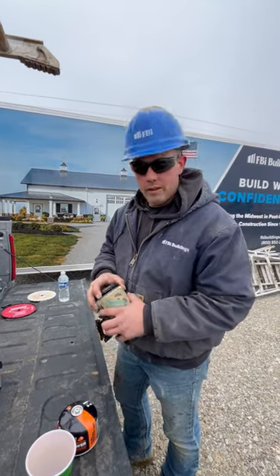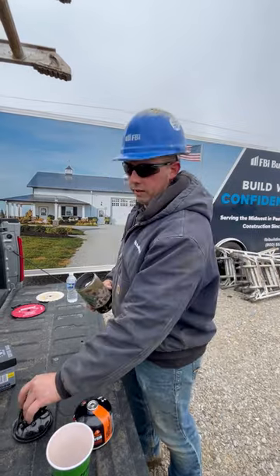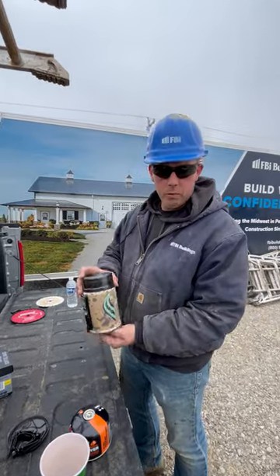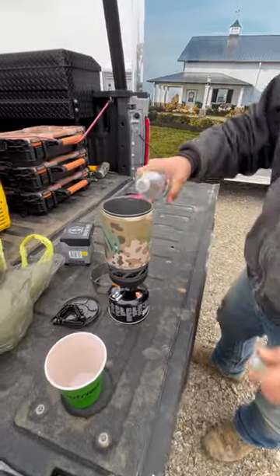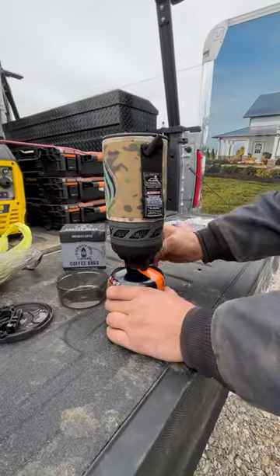So almost every day this time of year I'm having coffee for lunch and a little snack that I bring. So I bring my Jetboil, dump a bottle of water in, and turn our gas on.